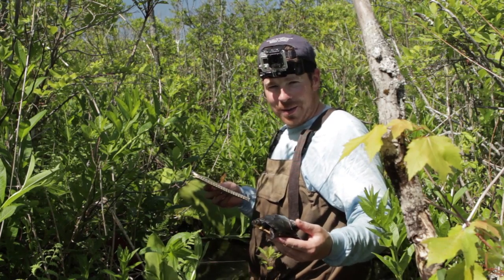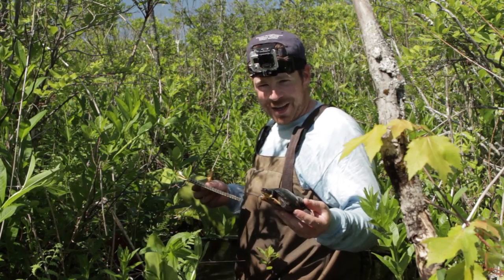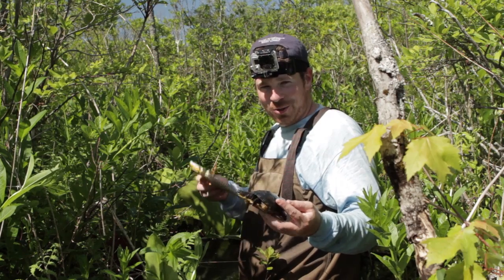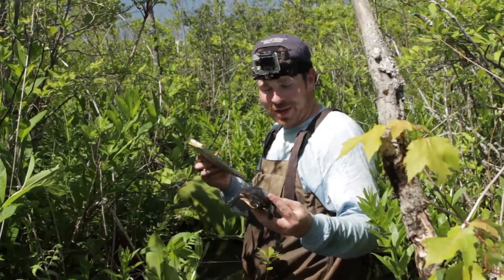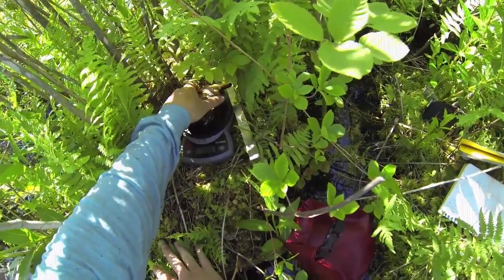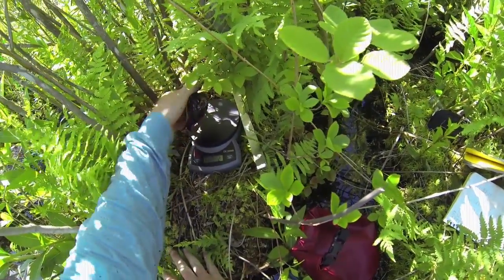We captured this guy to do the radio swap on April 10th, and I actually caught him again in another one of our traps on May 10th. We're not going to do the full gamut of measurements on him, just to decrease handling time since he shouldn't have changed too much. But we do weigh the turtles each time we capture them, which will give us an idea of how much he's grown since we last saw him a couple weeks ago.